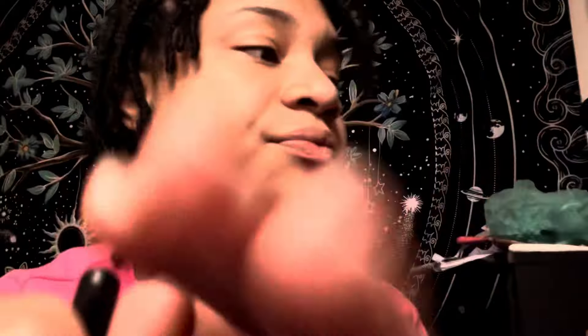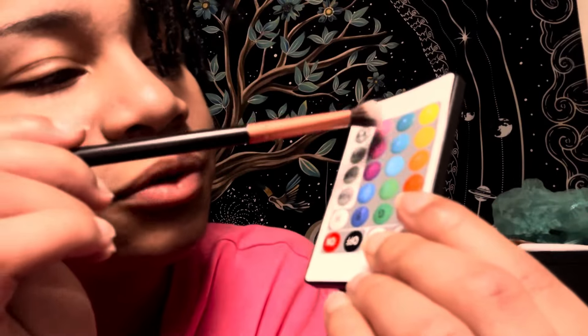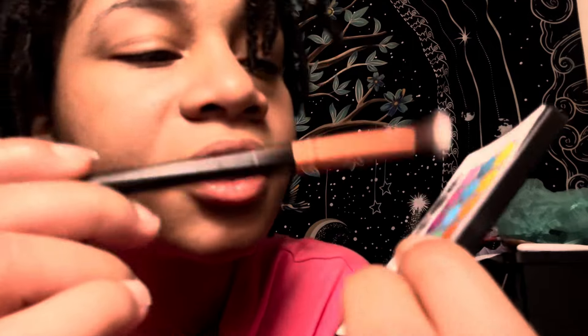I'm gonna do a blend of yellow, pink, and blue — kind of like a summer look. A spring-to-summer look.